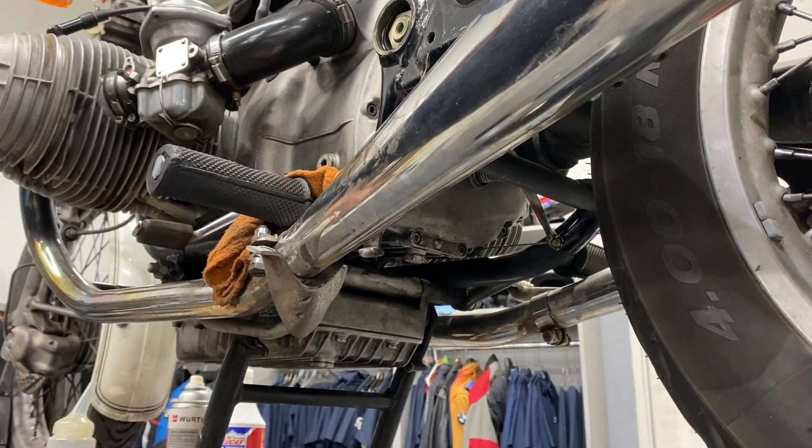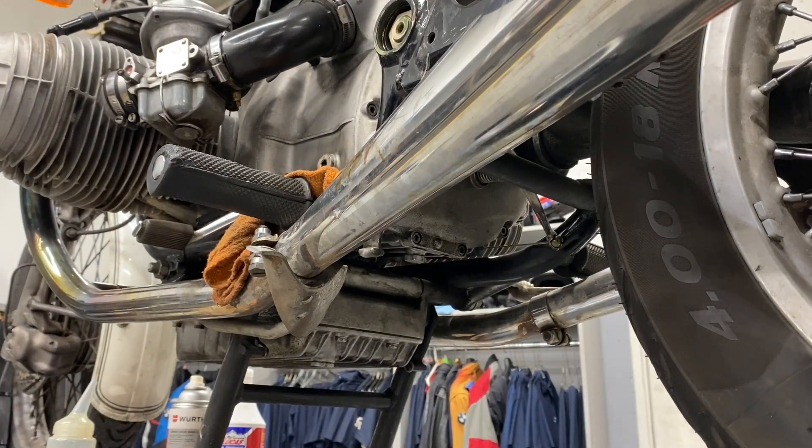And we're going to torque that too. Let me check my list again. Trans fill: 30 newton meters.